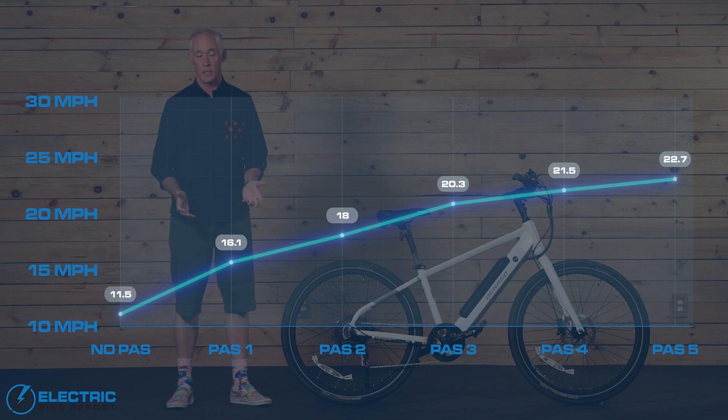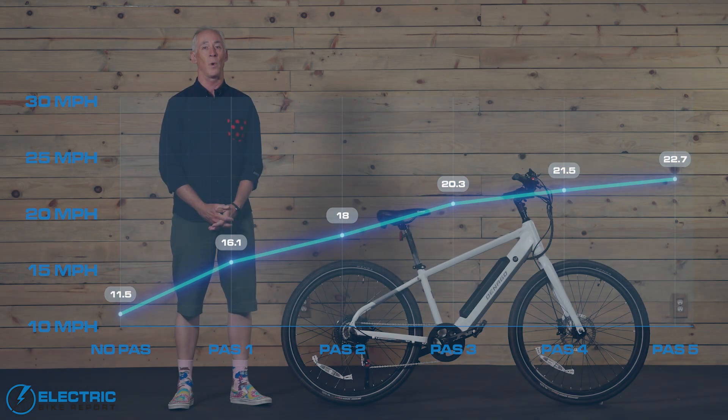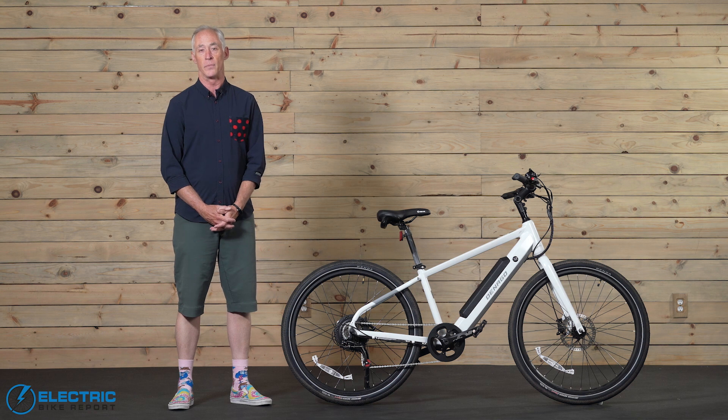I was going fairly easy on that first lap. When I switched to PAS-1, there was an immediate jump to 16 miles per hour. Very often with these bikes we won't see much assistance at level one, but this bike really impressed us. From there, each successive PAS level jumped about two miles per hour. At our top speed — over 22 miles per hour — we actually backed off some because the bike was going so quickly.